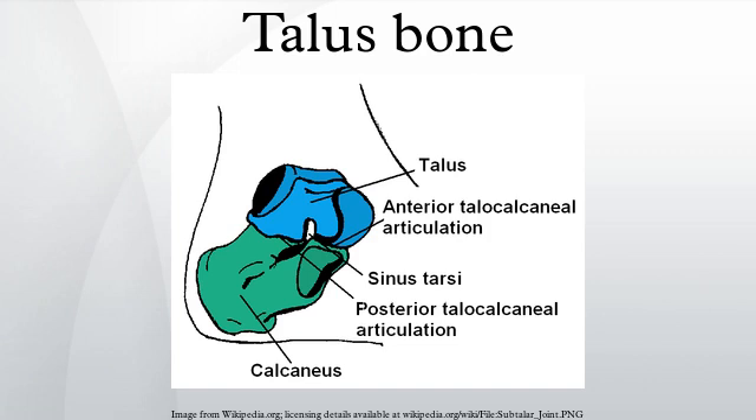The talus apparently derives from the fusion of three separate bones in the feet of primitive amphibians: the tibiale, articulating with the tibia; the intermedium, between the bases of the tibia and fibula; and the fourth centrale, lying in the mid-part of the tarsus. These bones are still partially separate in modern amphibians, which therefore do not have a true talus. The talus forms a considerably more flexible joint in mammals than it does in reptiles. This reaches its greatest extent in artiodactyls, where the distal surface of the bone has a smooth keel to allow greater freedom of movement of the foot, and thus increase running speed.